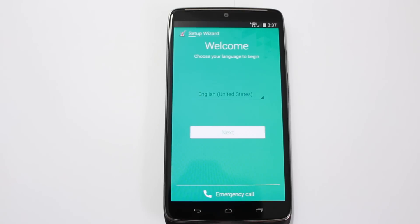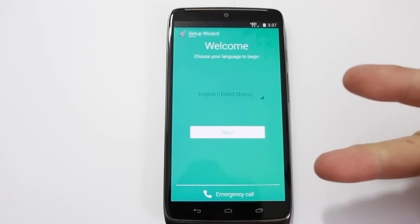Hope you guys liked this video on how to manually factory reset your Droid Turbo. Please stay tuned for more videos on this device. Subscribe and check me out at rootjunkie.com — I've got a page specifically for this device. We'll catch you guys in the next one — Root Junkie out.